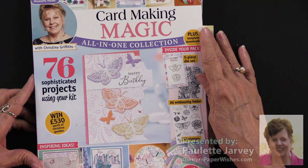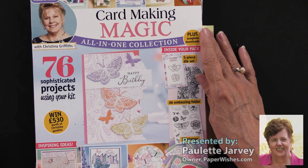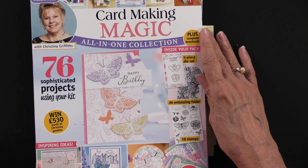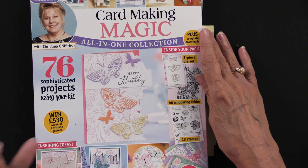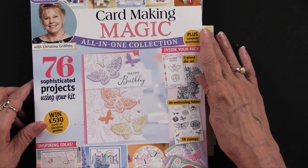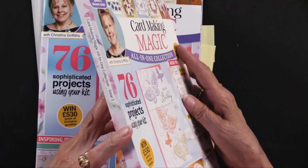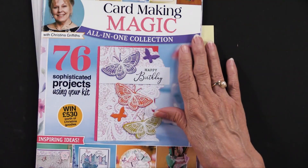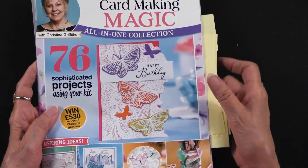Card Making Magic is the brand that Christina Griffin has all of her designs on, and they are just quite wonderful. So if you are not familiar with Card Making Magic or with Christina, this is a great way to make her acquaintance because they're beautiful. Now this is a box kit, which means it comes in a box like this — it has a magazine but it also has other goodies.